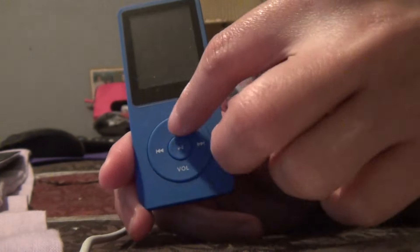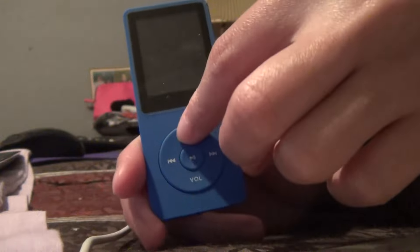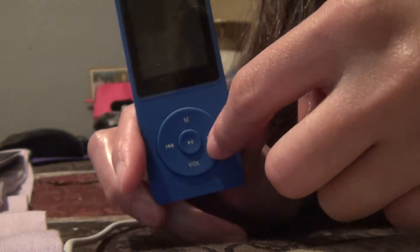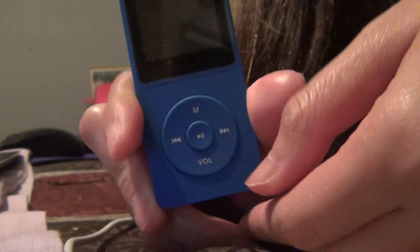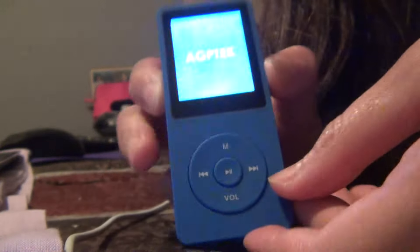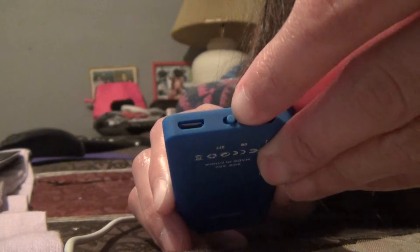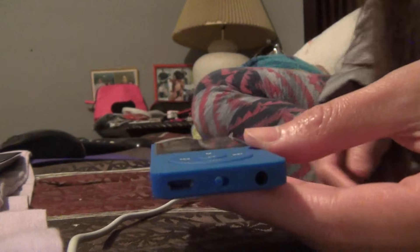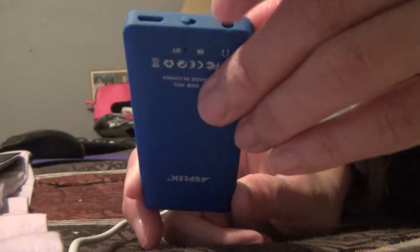There are buttons: menu, left, right, and volume. Underneath there's the power on/off, and there is a charger and a headset. The headset is fine but I use my own headset. The charger charges fast.